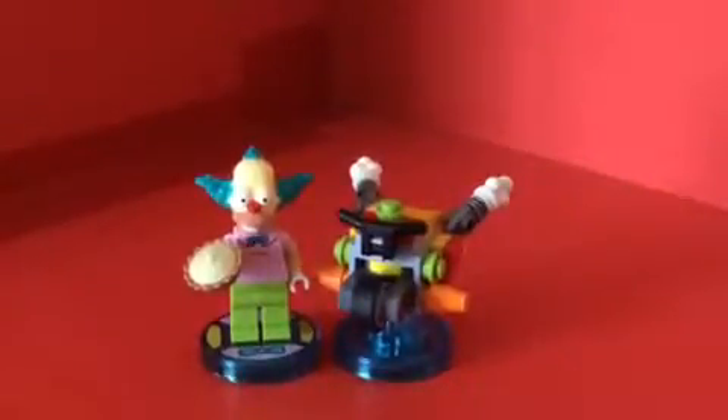I really like this one a lot — it looks really cool and it's really awesome. If you're a big fan of The Simpsons, I really highly recommend getting this.